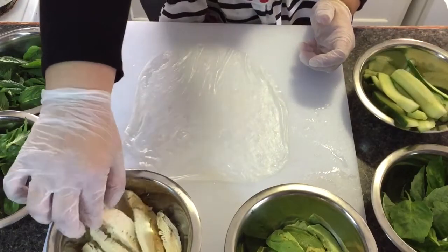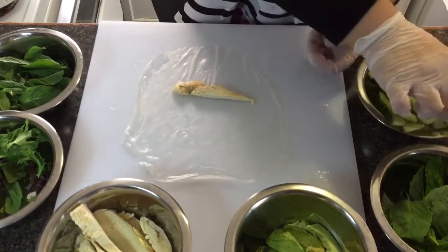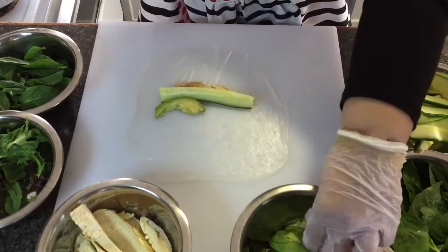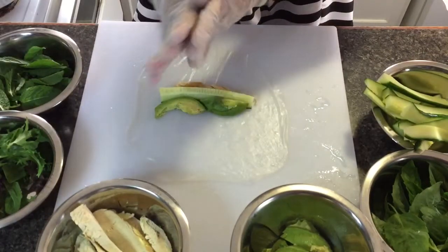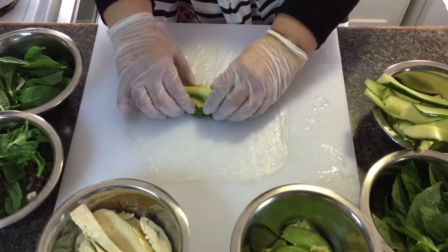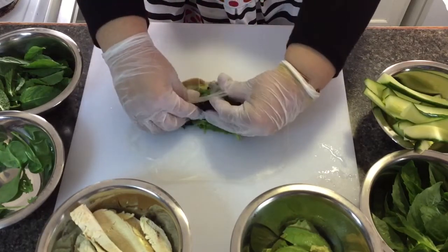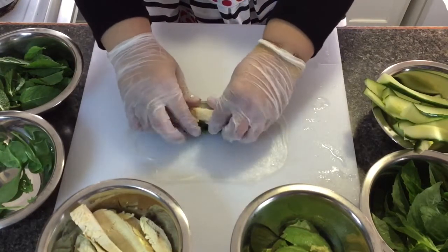Now we'll add the chicken, cucumber, avocado, mint, basil, and our vegetables — then we'll wrap it. Fold it forward like we're rolling a burrito.